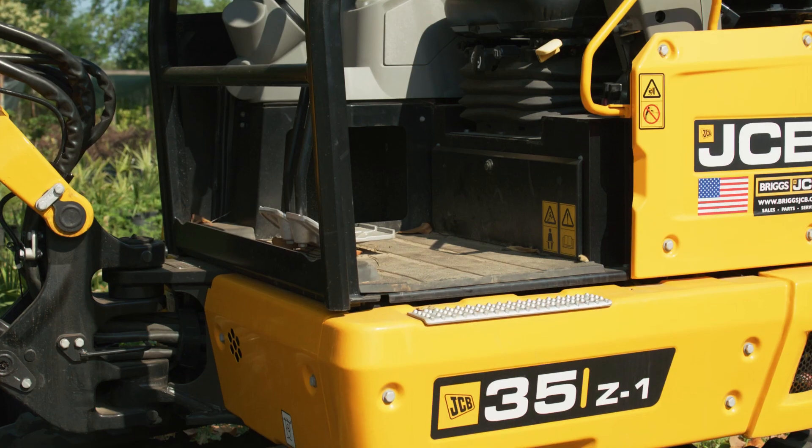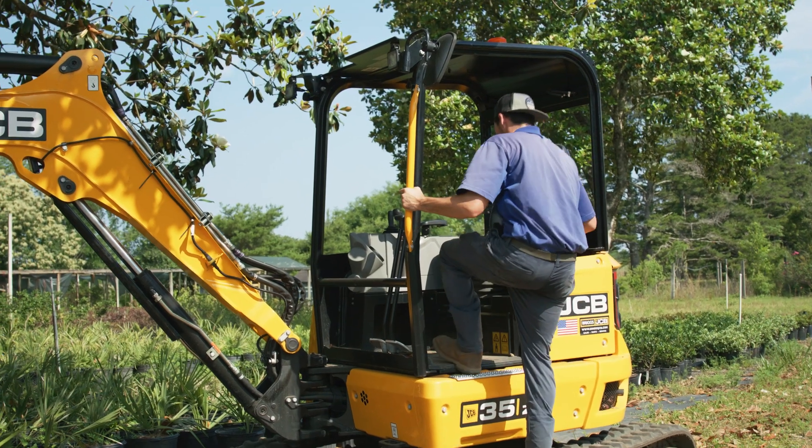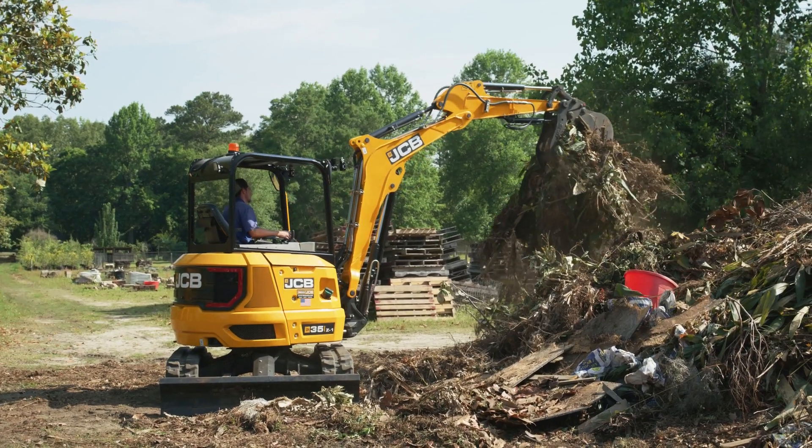I used different equipment, and basically the JCB seemed to fit me personally the best in the sense that ergonomically it was the least amount of effort — it would just seem the most natural. And when I get on a machine now it's like an extension of me, so it's very comfortable to use.